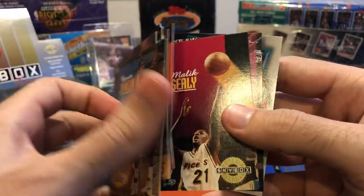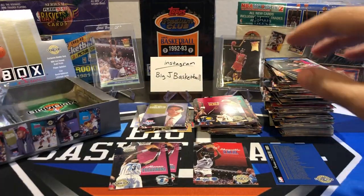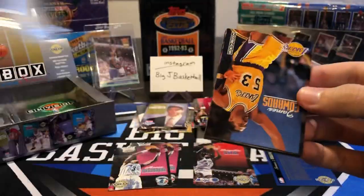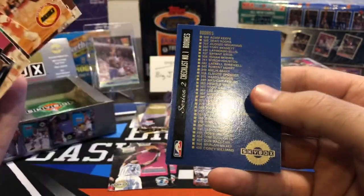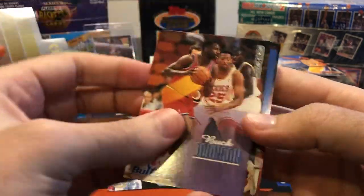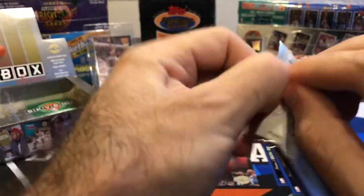Man, Magic is everywhere in this box — if those were worth something, I'd be retiring tomorrow probably. Another Mourning — I'll take it. So far it doesn't look like any of the rookies are short-printed, because we've gotten two Shaqs and two Mournings. Horry, Isaiah Morris. Getting closer to the end here. Sprewell. There's another draft pick card of Walt Williams — so we've hit four of those. Unfortunately did not hit the Shaq draft pick. Maybe that card is short-printed — it might be tough to hit that Shaq insert card.